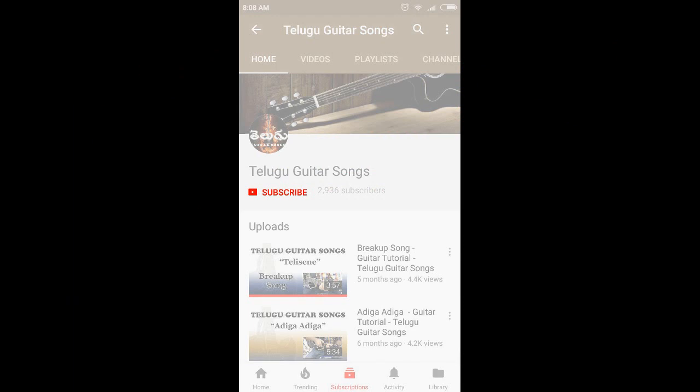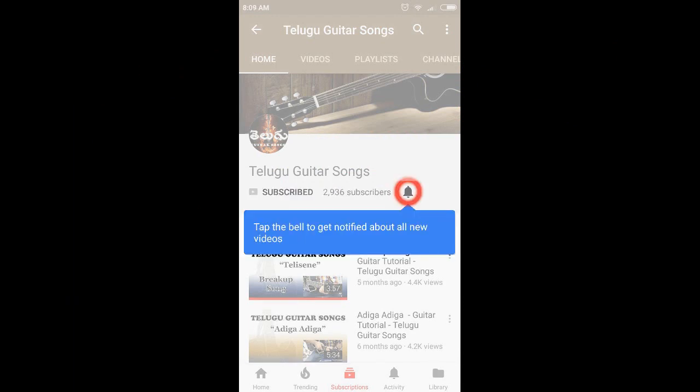If you want to click the subscribe button, click the bell icon and click the notification button. Hi YouTube, welcome to Televictor Songs. I am Peshra.